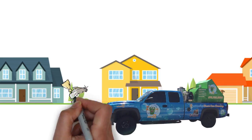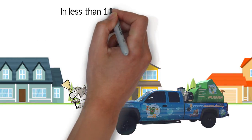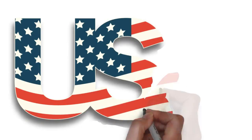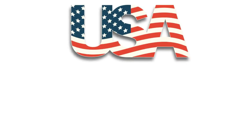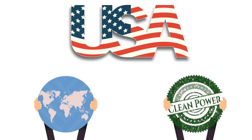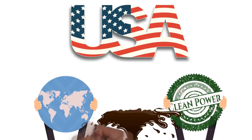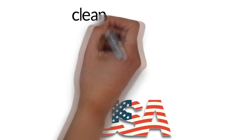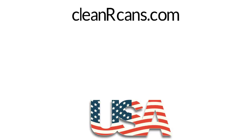We come to you and we clean your trash can inside and out in less than 10 minutes using a fraction of the water you would use. Clean Our Cans is a veteran-owned business, and because we are committed to keeping our world healthy and clean, we use only Green Seal certified cleaners.